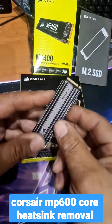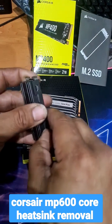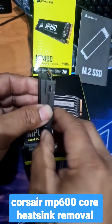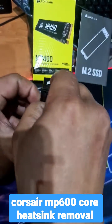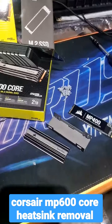What you need to do here is simply pry on these four tabs and release it. I'm just doing this with my hands — pry, pry, pry — and voilà, it will just come apart.